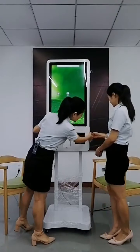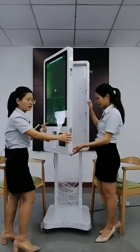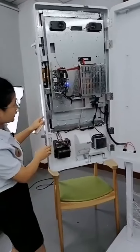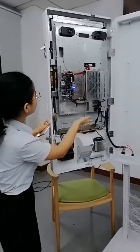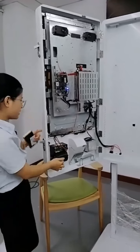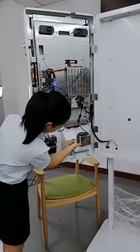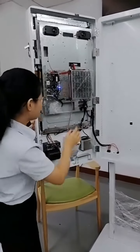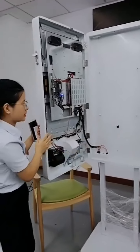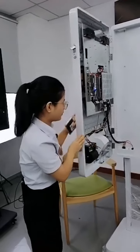Let's check inside. Here there is a safe lock — it's very convenient. You can use the key to lock it. Inside you'll find the motherboard, power supply, and speaker. There are cables connecting to the printer and the scanner. There is also a cable to connect with your host machine. If the machine has any problem, you can open it easily to check and inspect all the connections.